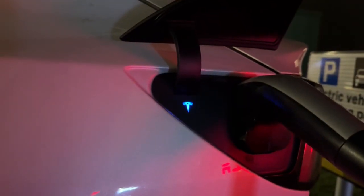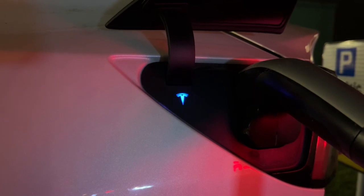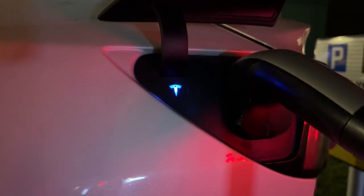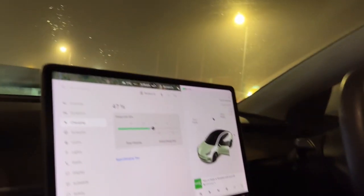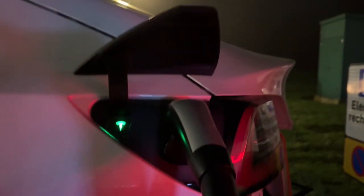Right, let's try this charger. Will it charge? Oh, I think we have a winner.